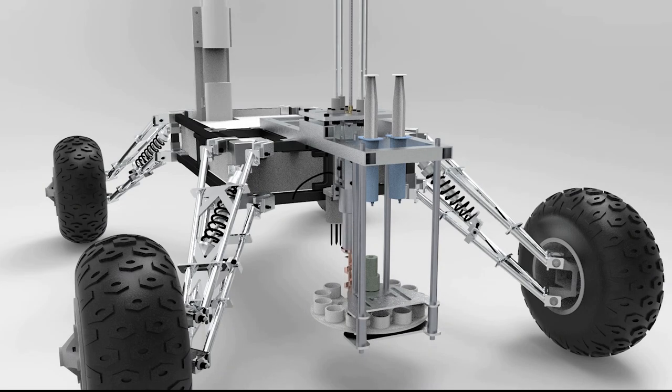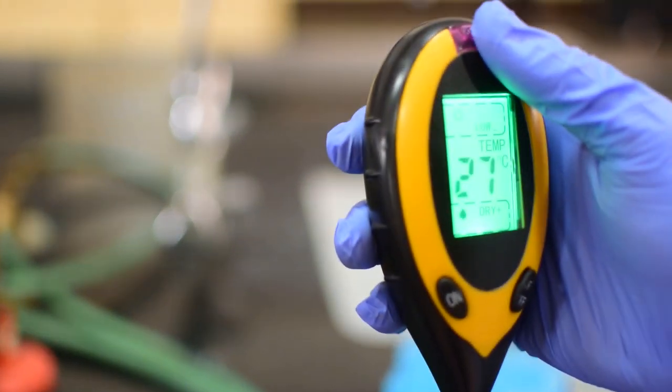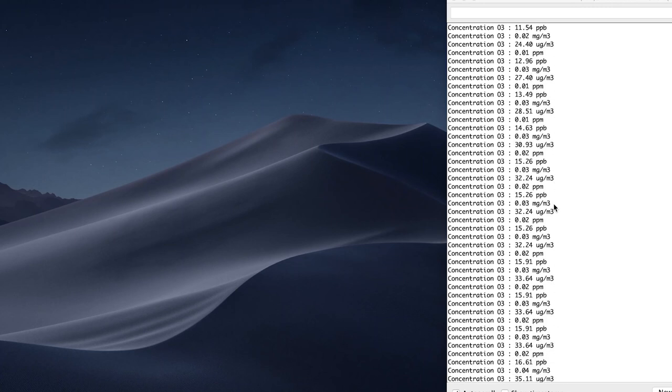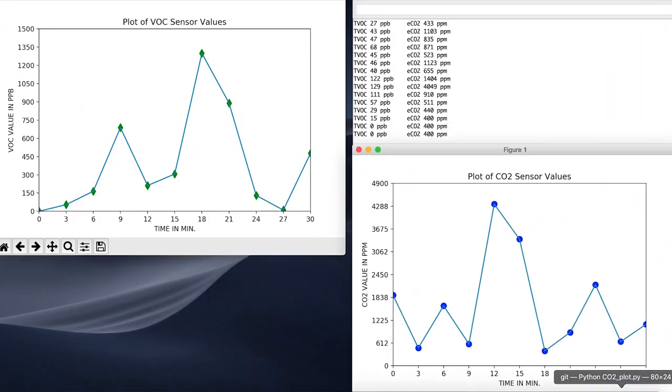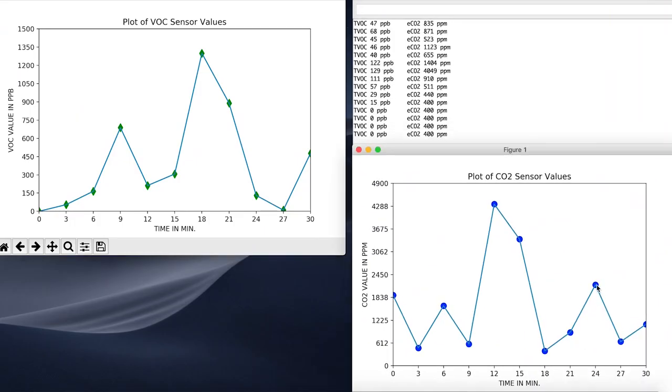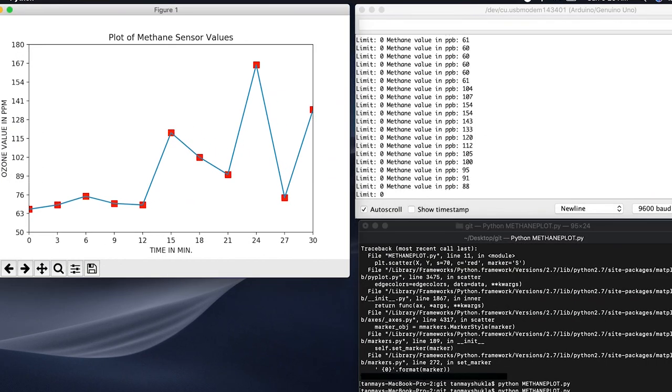An extensive study on rocks and soil formation has been done to maximize visual inference. The team also researched several environmental aspects that affect soil habitability. Temperature, moisture, conductivity, and several other parameters are quantitatively analyzed using a probe. Atmospheric analysis is conducted using various gas sensors, providing data for graphical plots to obtain accurate values.